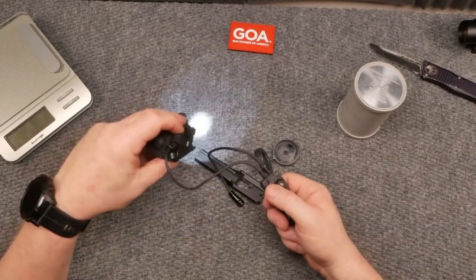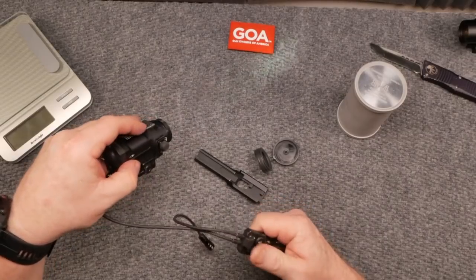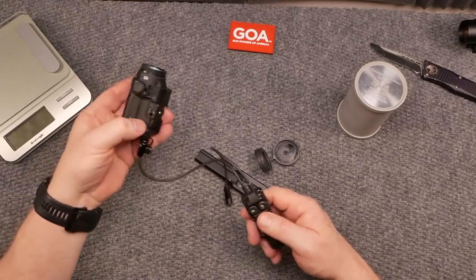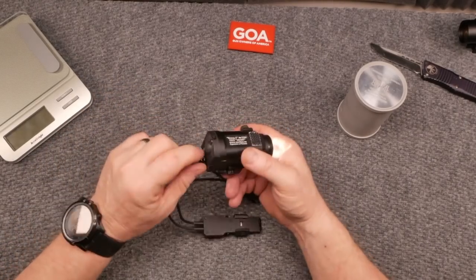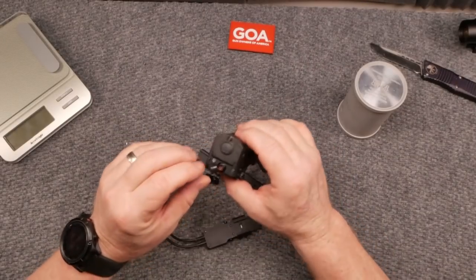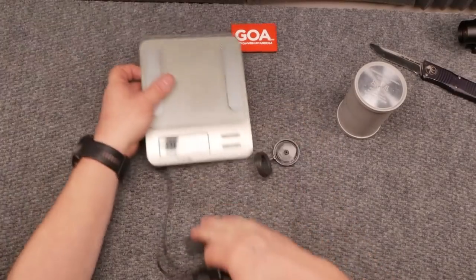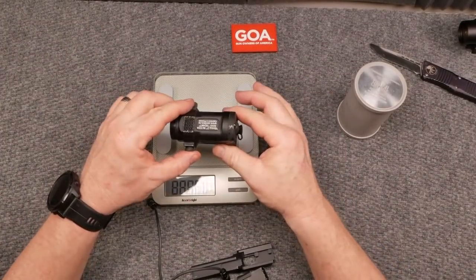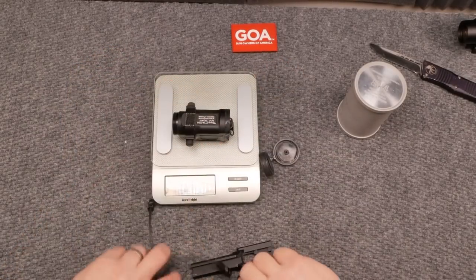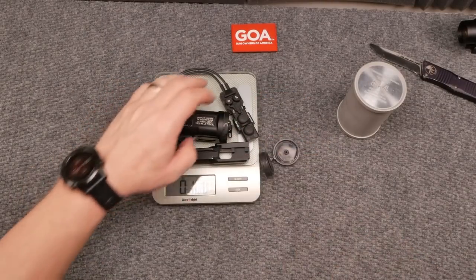The advantage is that if you're using a set of nods and entering into a room, you can opt to just go really low on the infrared so you're not actually blinding yourself. Really cool little deal. I don't even know what type of battery it uses — I haven't had to replace it yet. It's pretty hefty. Let's check out the weight — it's 7.1 ounces, and this whole thing together is 10.8 ounces.